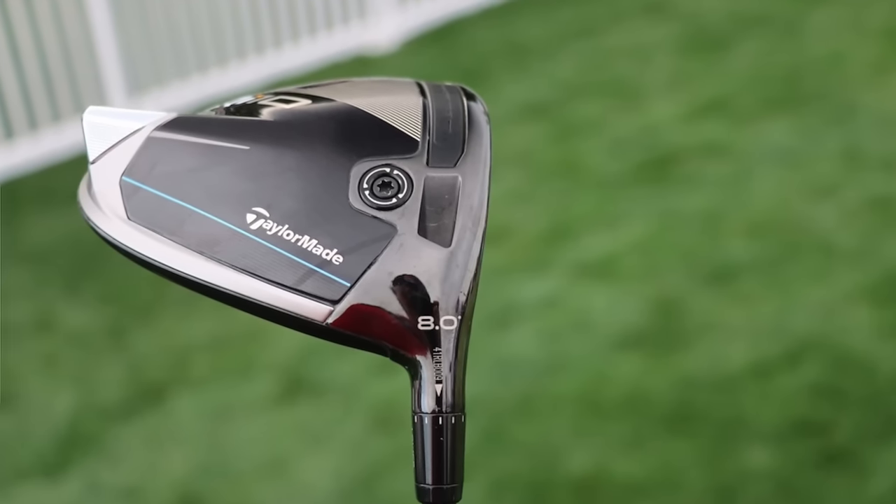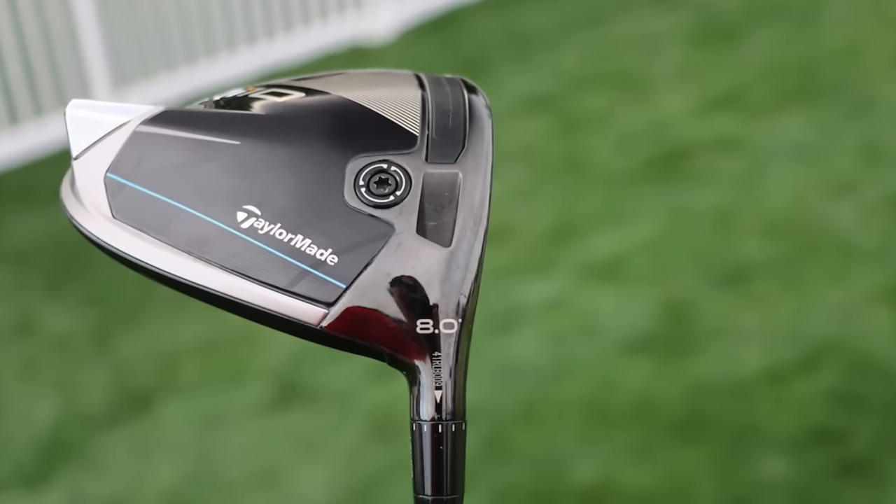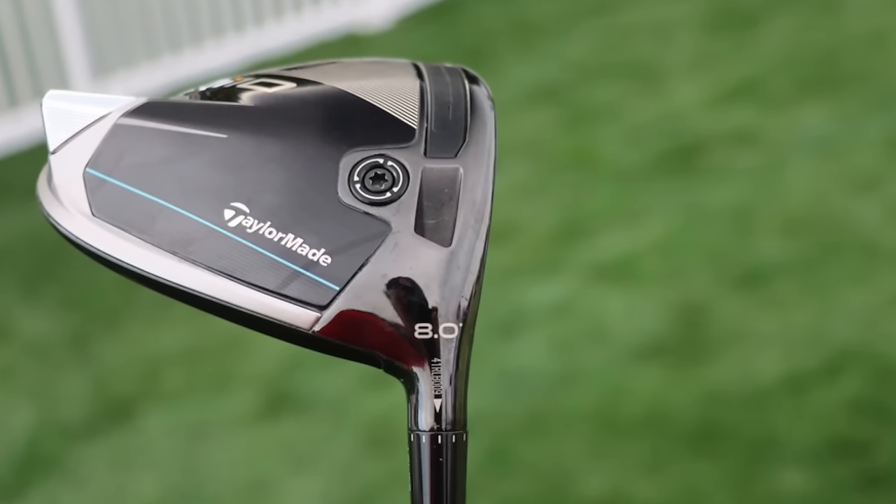TaylorMade's not telling us exactly what the dot heads are, but from what we can tell, guys like Scotty, Rory, and other TaylorMade staffers are playing this head. It may sit in between the QI10 LS and the QI10 in terms of spin — a little bit lower than the retail head but a little bit higher than the QI10 LS. The dot designation appears right next to the loft, like an 8.0 with a little dot in the upper right-hand corner, kind of looking like a degree symbol.